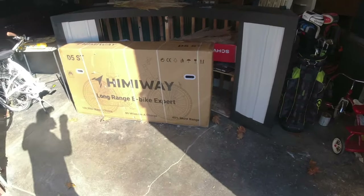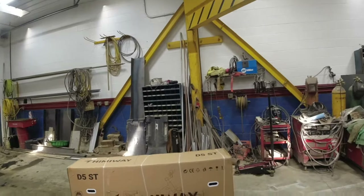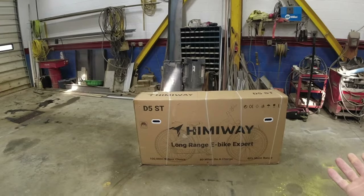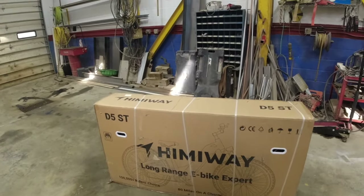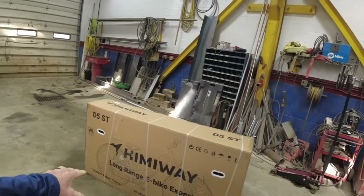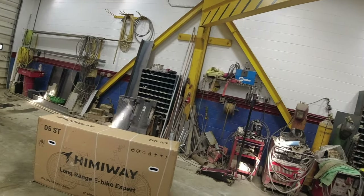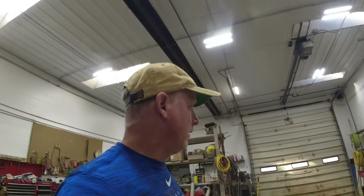Today we're doing a Hemiway long-range e-bike. I just sent out a massive text to see if anybody wants to come down and help me put this bike together. I got it up in the shop — this is usually how I like to start the videos, from the time you open the box. The nice thing about this one is it has an 80-mile coverage on one charge. Most other bikes I've done were in the 30s and 40s, so this is double. This is the first company that's ever reached out to me for e-bike reviews.